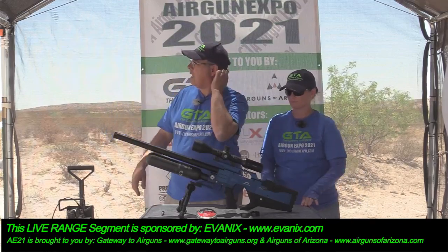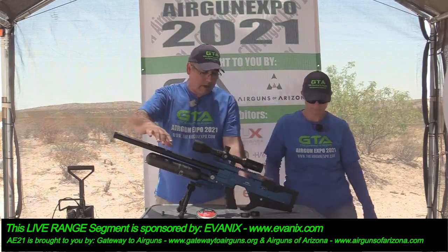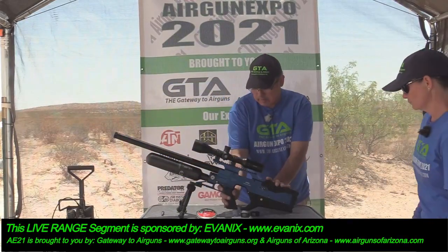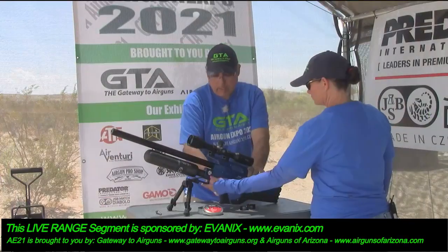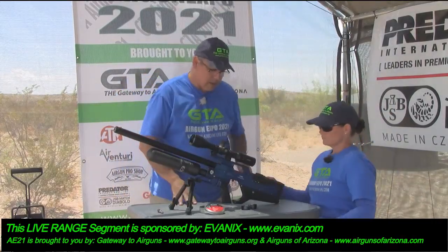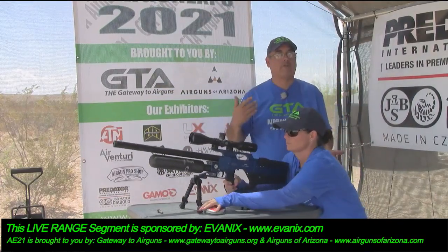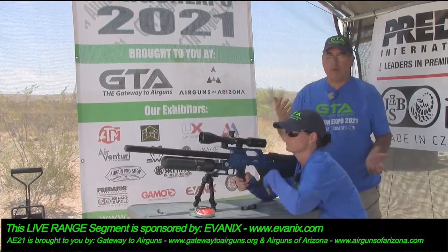So do you want to aim at just a blank spot on that bank? I'm going to go ahead and decock this. It's now safe, nothing in it. When it cycles semi-automatically, it cycles from an open bolt design — we'll talk about that in a minute.